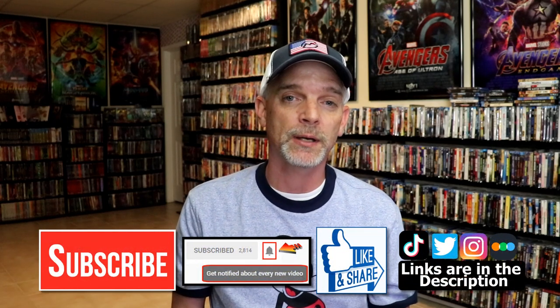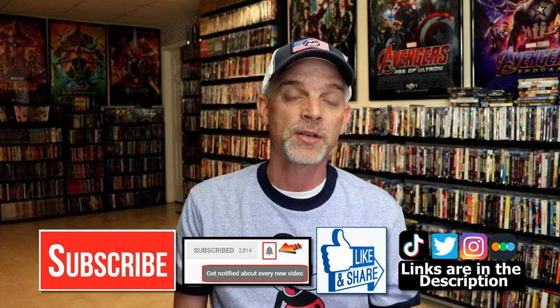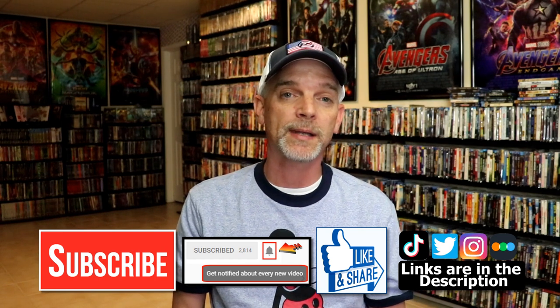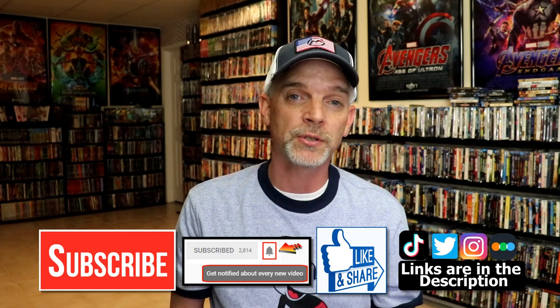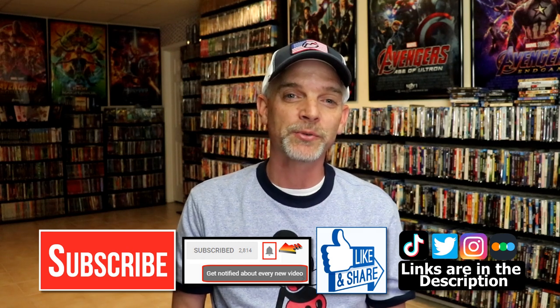If you like what you saw here today please give a thumbs up and share the video. If you haven't subscribed to our channel I'd really appreciate it if you subscribe. If you do subscribe, please remember to hit that notification bell so that you can be notified every time I upload a new video. If you haven't found me on my social media accounts, I'm on Instagram, talking on Twitter, and if you'd like to find out what I've been watching you can find me on Letterboxd. I have links below — thanks again for watching and we will see you next time.